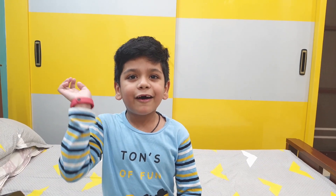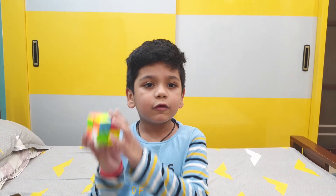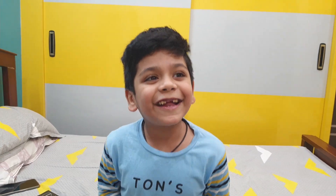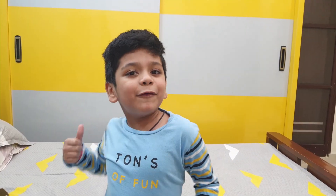Hi kids! How are you all? I am Tammu Ogna and welcome to my channel Tammu's Toys and Stuff. Today my dad bought this really cool 2x2 Rubik's Cube. I am gonna try to solve it now. Are you guys ready to get started? Here we go!